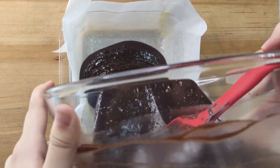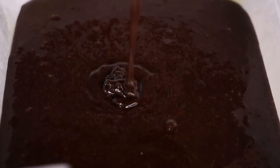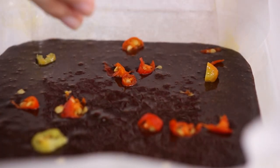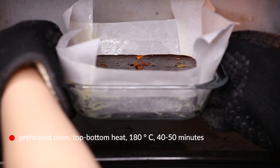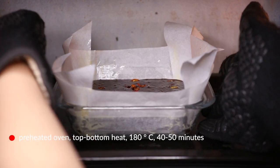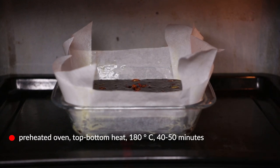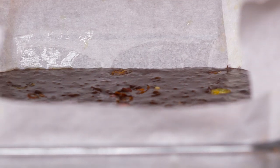When that's done, pour the entire batter into the prepared baking pan. Let it settle — the surface should be smooth — and you can sprinkle on some toppings for a better appearance. Then put it into a preheated oven at 180°C with top and bottom heat for 40 to 50 minutes, depending on your oven and preferences. Baking times may vary since ovens can run cooler or hotter than stated. For fudgier brownies, lean toward the lower end of the baking time; for cakier brownies, increase it. It's all very adjustable to your own preferences.